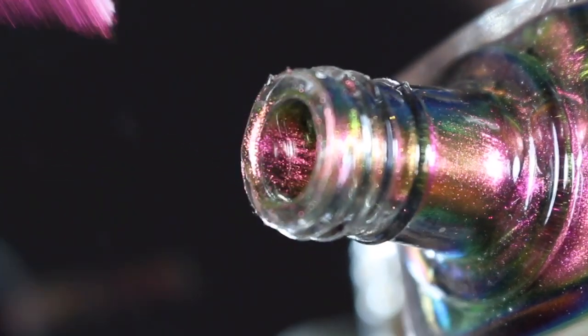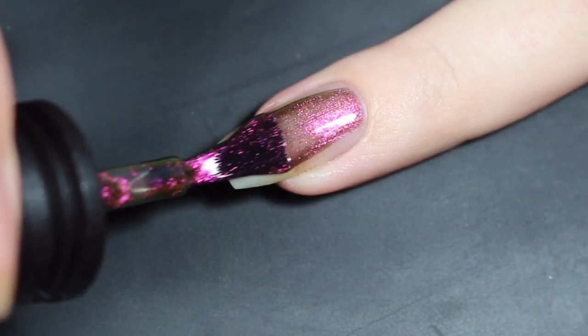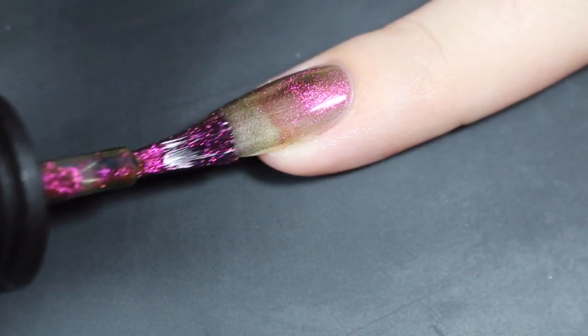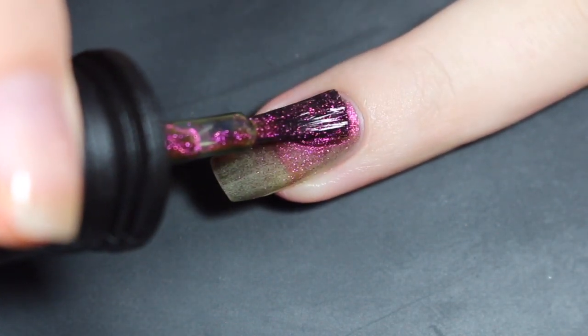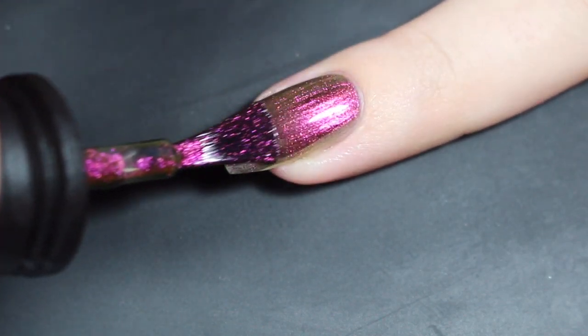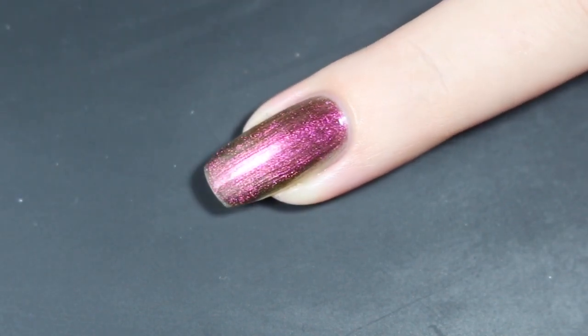I'll show you how Mesmerize swatched on my natural nail. Here's a look at that first easy coat — these are very smooth, very easy to work with. They are a little bit on the thinner side and this one was a little bit sheer. I think across the board these are going to have some brush stroking issues, so you just want to be mindful and make long, smooth strokes. I am capping the tip here at the first coat.